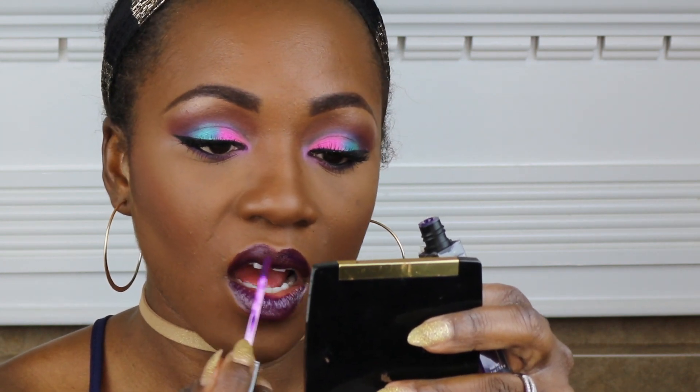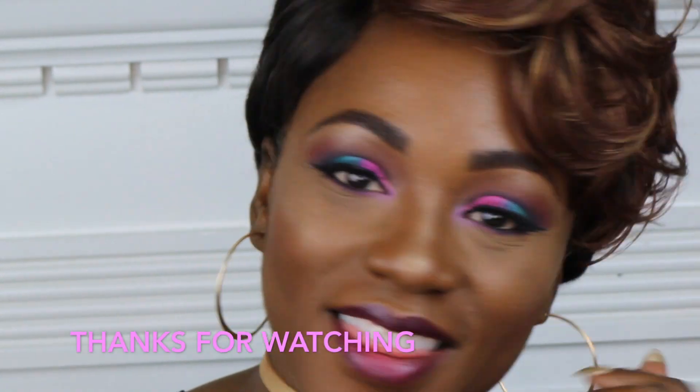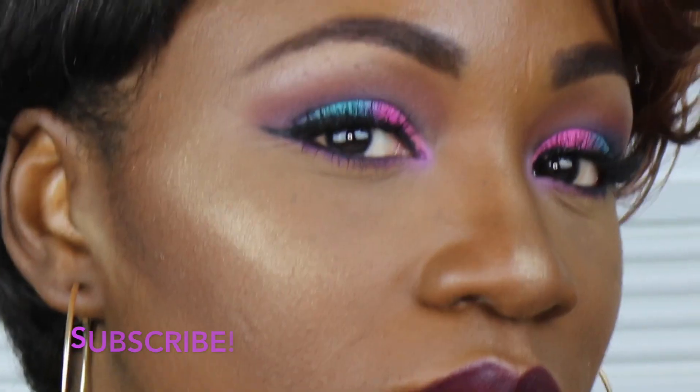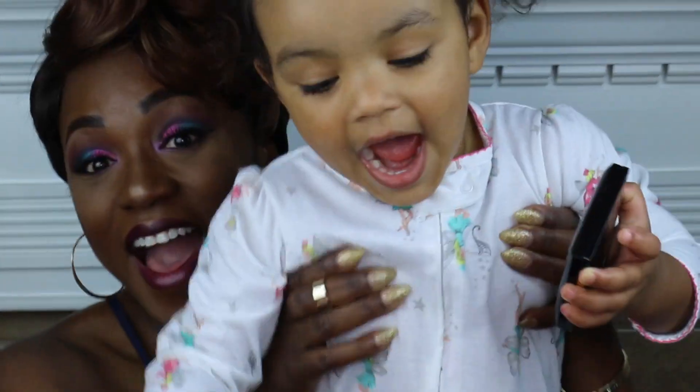I think it might be Ruby Kisses, but you know what, let me not say a name because I really don't know. And this is the finished look, guys. This is what we ended up with. I'm kind of feeling this cotton candy looking look.